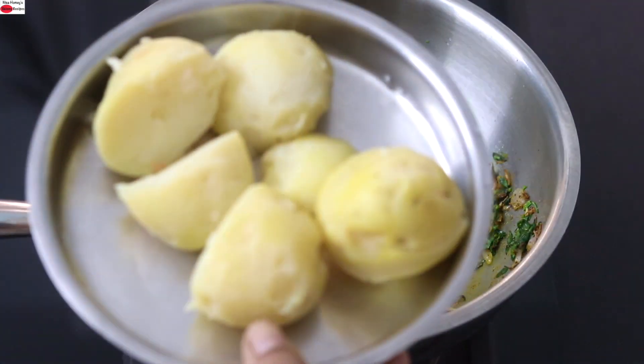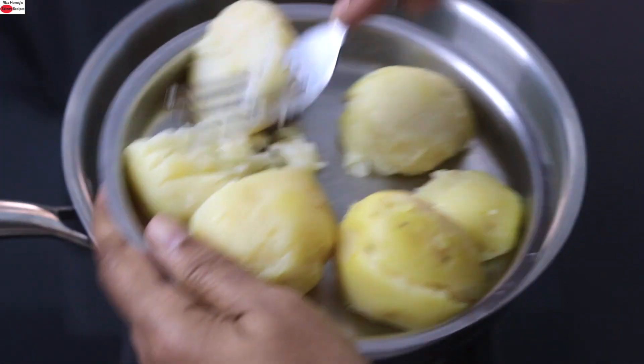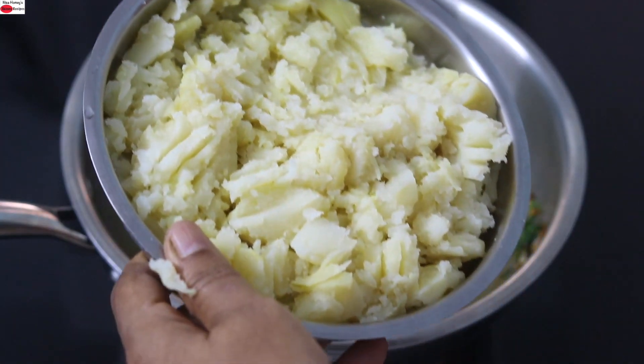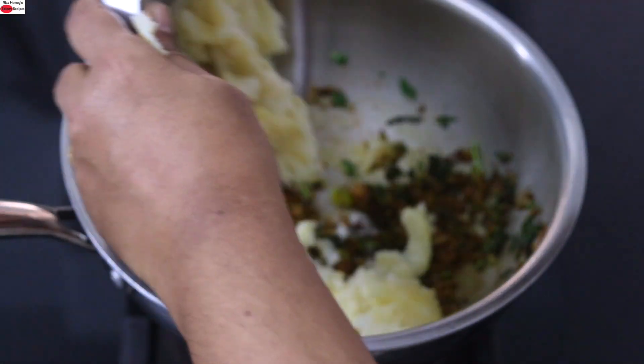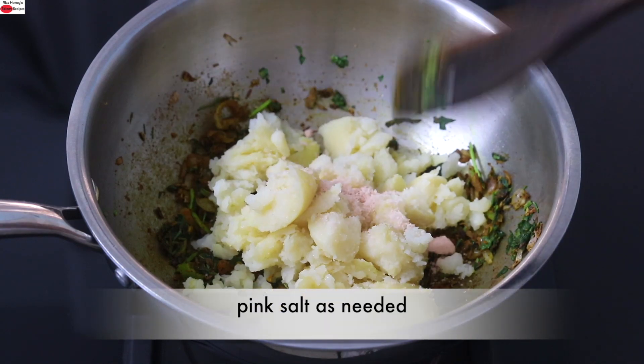I have already boiled three medium-sized potatoes and I'm mashing the potato with a fork. Add the mashed potatoes into it, then add pink Himalayan salt as needed and give it a good mix.